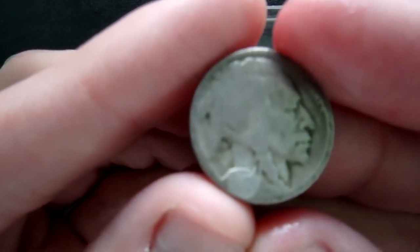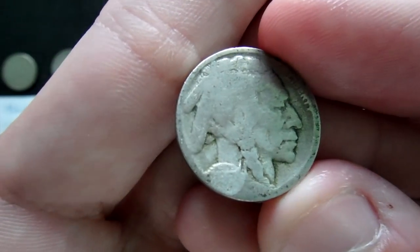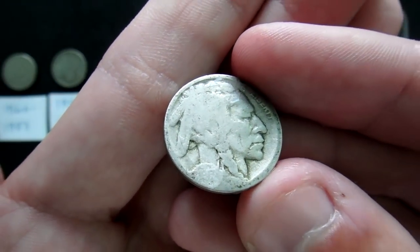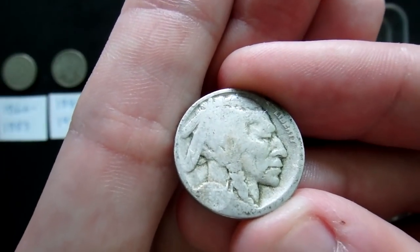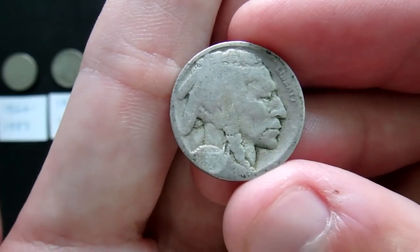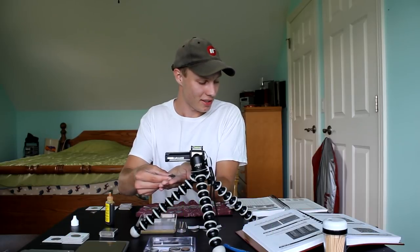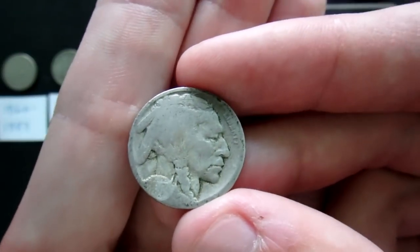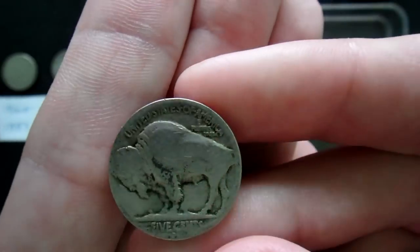It looks like we might have to throw it in one more time. Although I think I'm seeing 1917 — it's hard to see from this angle. We can confirm that's a 1917 Denver Buffalo nickel. Looking at the 2017 Red Book: the 1917-D Buffalo nickel only had 9.9 million minted, whereas the 1917 plain had 51 million. That's an awesome find from coin roll hunting — just one drop in about 10 seconds reveals the date. Easy peasy for the Nicodate.